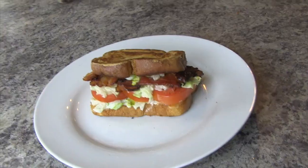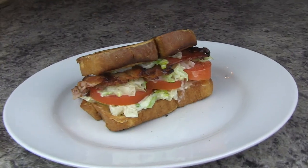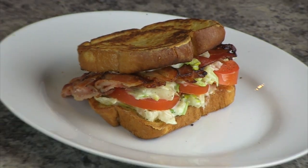Welcome to Mr. and Mrs. Delicious, and today we are making the most epic BLT classic American sandwich that you have ever had.